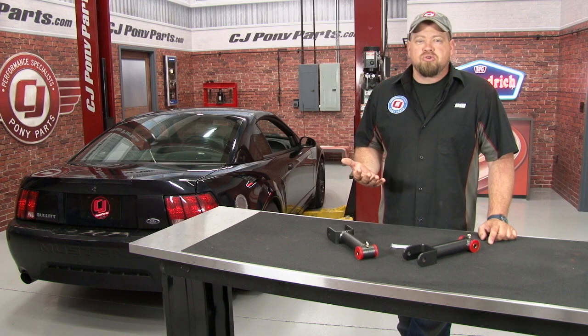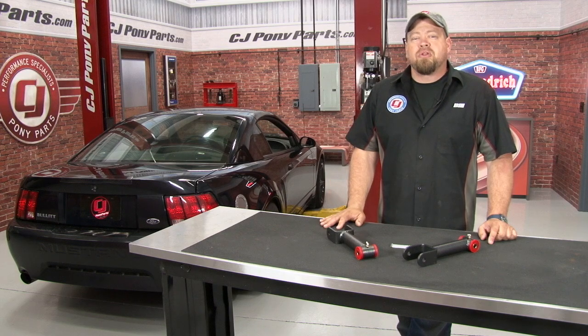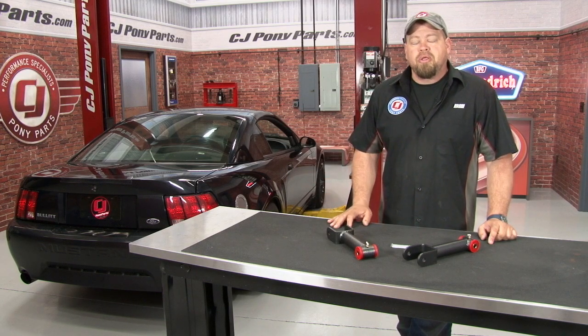In my opinion, when replacing control arms, replace all four at the same time. If you replace just the lowers, it can be a lot more strain on the worn out uppers. We've already installed BMR's lower control arms on our 2001 Bullitt, so today we're going to finish off the install by installing the BMR uppers.